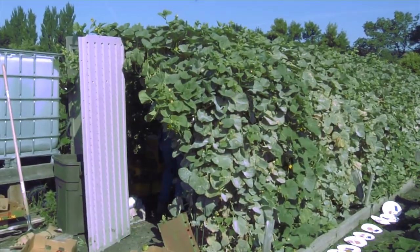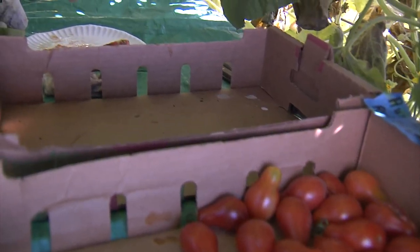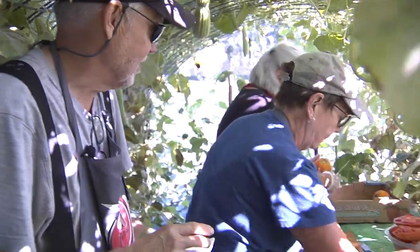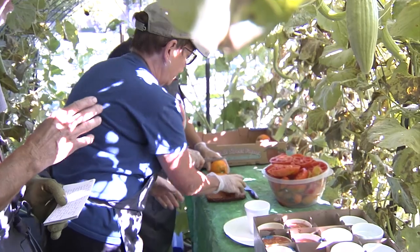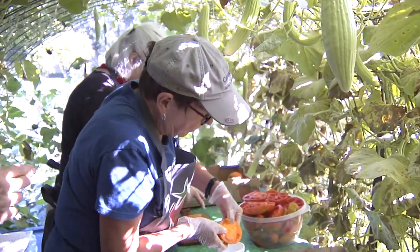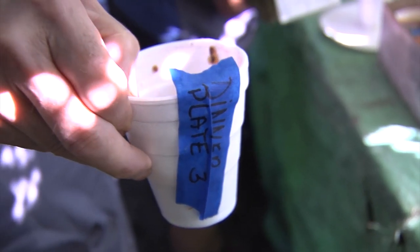Our seed savers are in here collecting each of the varieties. Ginny dehydrates the tomatoes — she's doing just the tomato slices. Joan is extracting the seeds. As we discussed, the tag definitely follows the tomato all the way through the process.